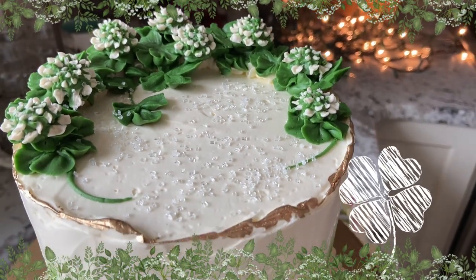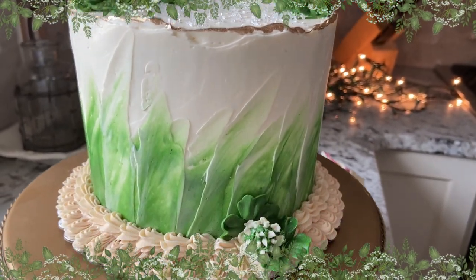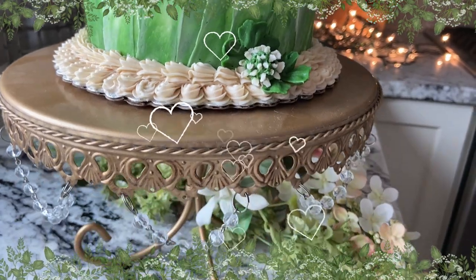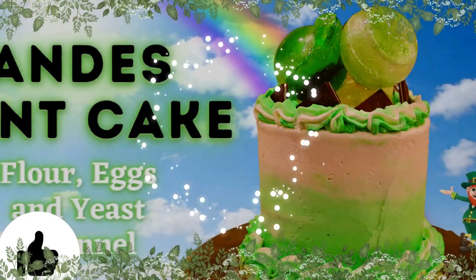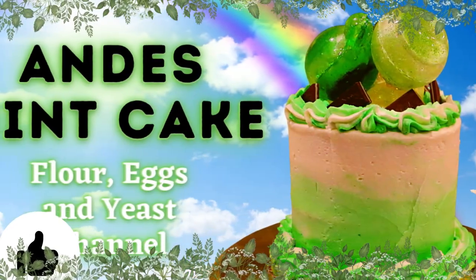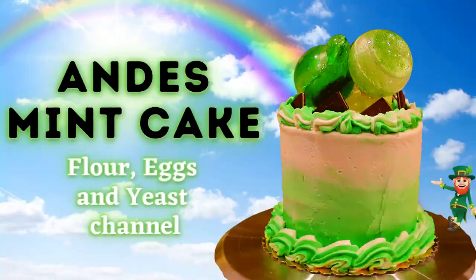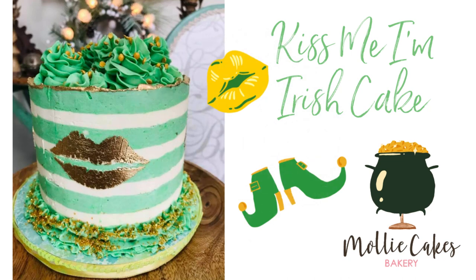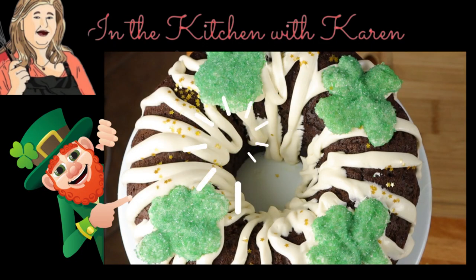How would you like to pipe these beautiful clover flowers and create a St. Patty's Day cake that your friends will freak out over? Stay tuned because I'm going to show you how in this video. When you're done watching, go check out Flour Eggs and Yeast — they made an amazing Andes mint cake where you'll learn how to make beautiful sugar spheres with Isomalt — and Molly Cakes' Kiss Me I'm Irish cake. Molly's going to show us how to do the striped buttercream and those beautiful gold lips using a stencil. In the Kitchen with Karen, she's sharing a dark chocolate Guinness cake with Bailey's frosting and green chocolate shamrocks.